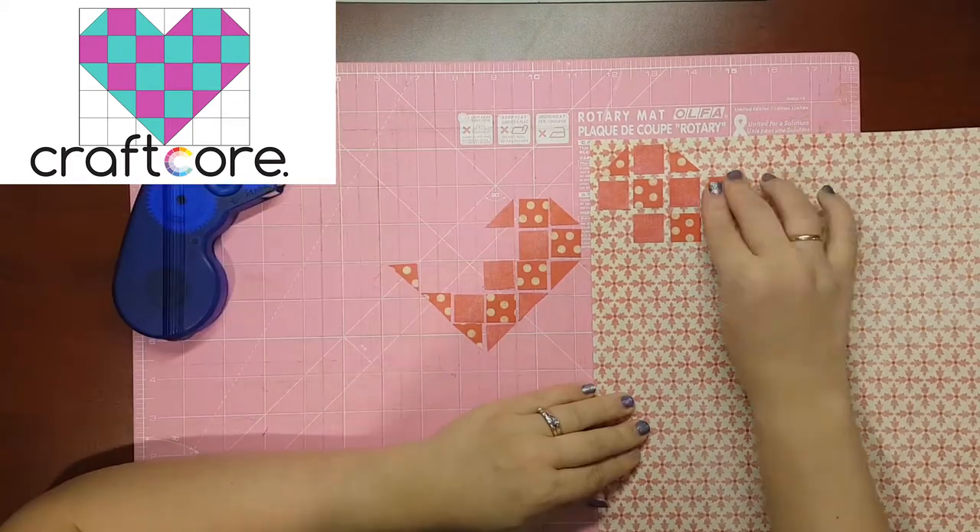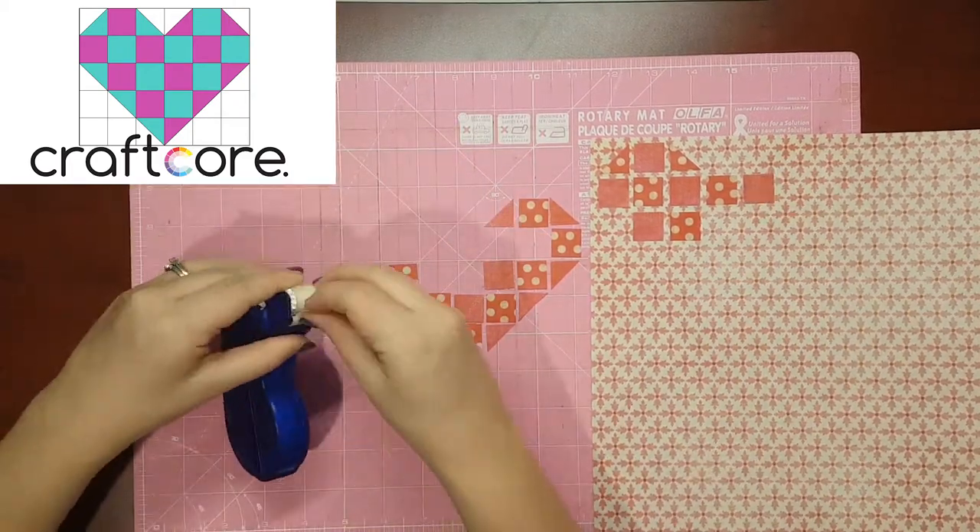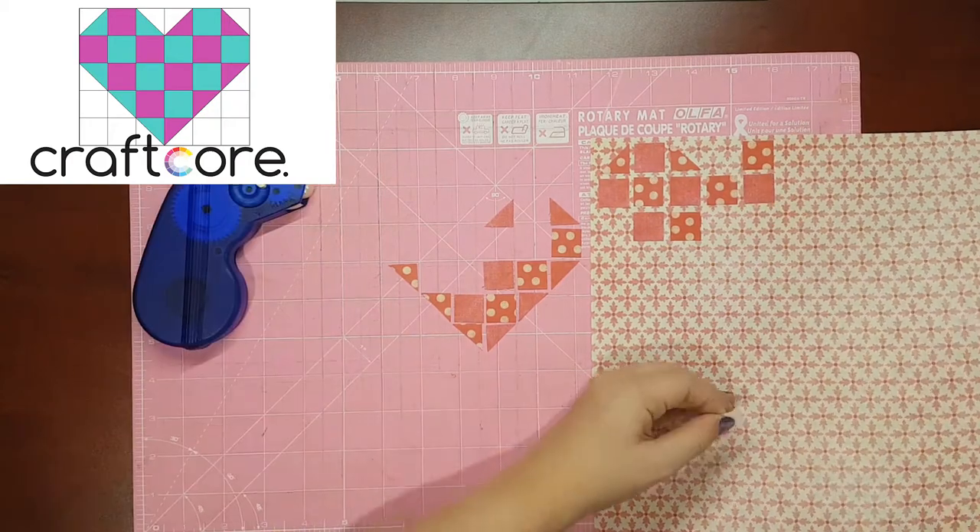Start in one corner and work your way out following this layout. I've also shared this template on my blog, so you can find that in the description.